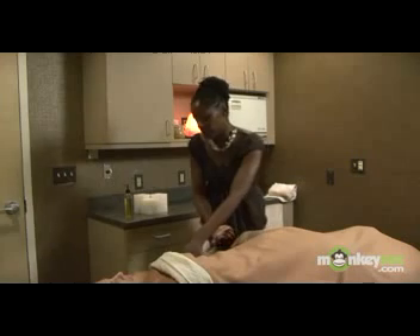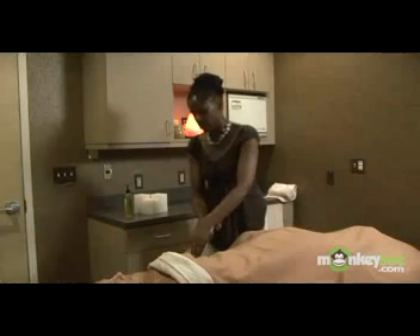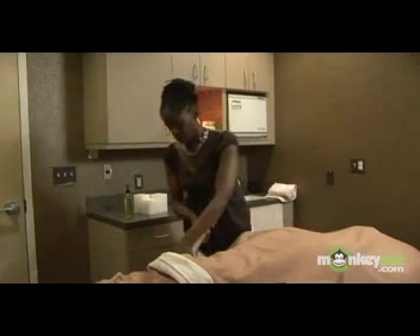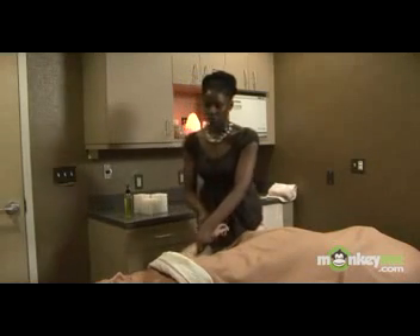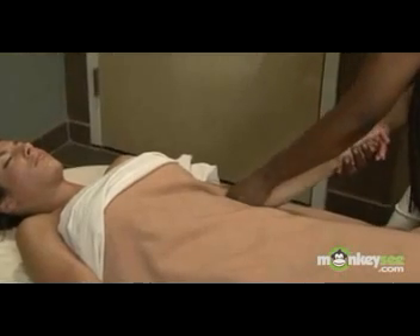You can even bend the arm and do muscle stripping, which is just taking your thumb all along the length of the muscle, making sure you lean into your stroke so that you don't injure yourself and you're just as comfortable as the person on the table.